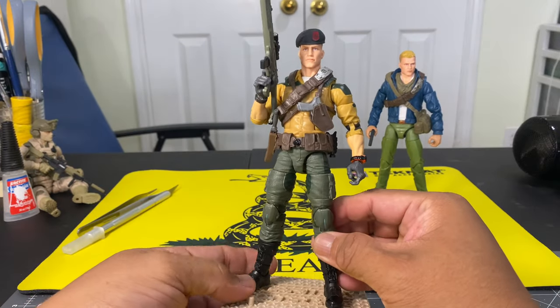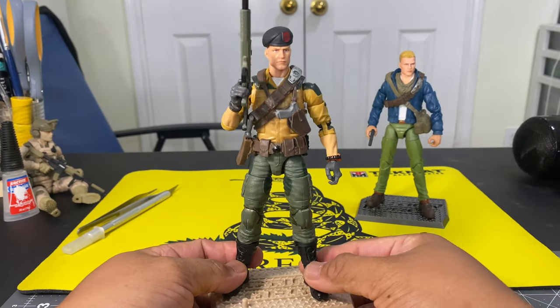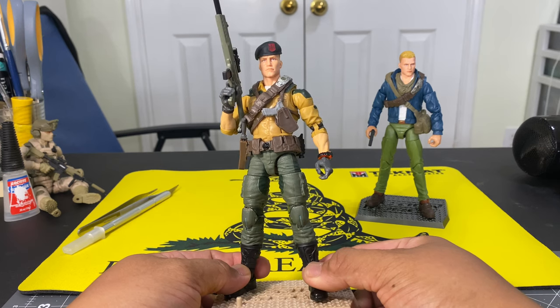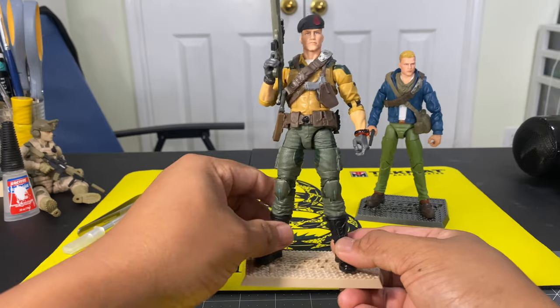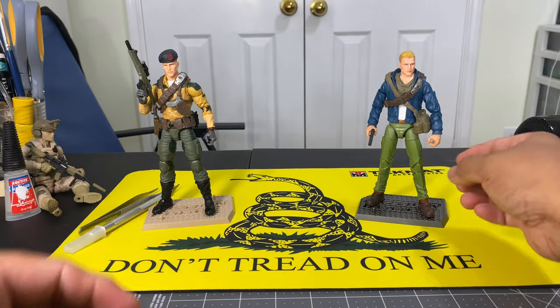Let's take a look at your standard G.I. Joe Duke — or non-standard G.I. Joe Duke — and let's take a look at Covert Ops Duke.